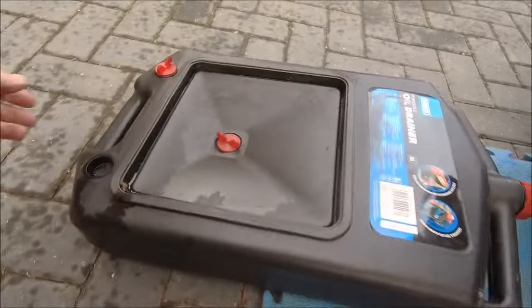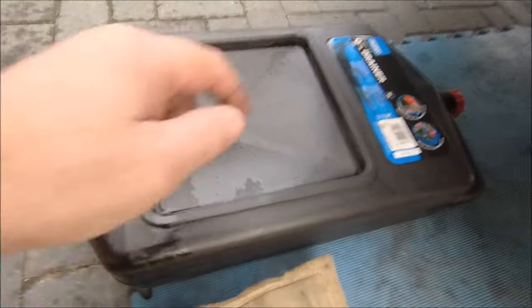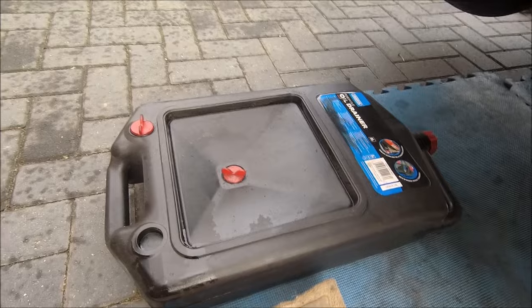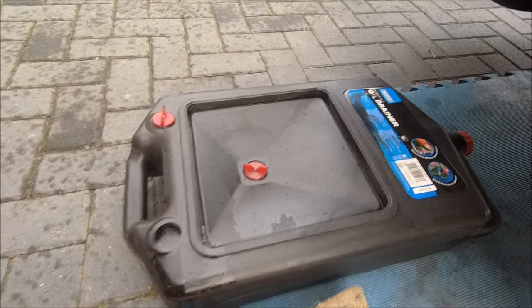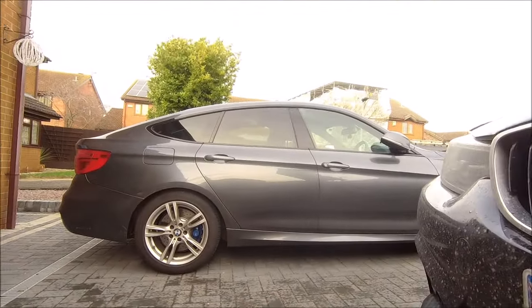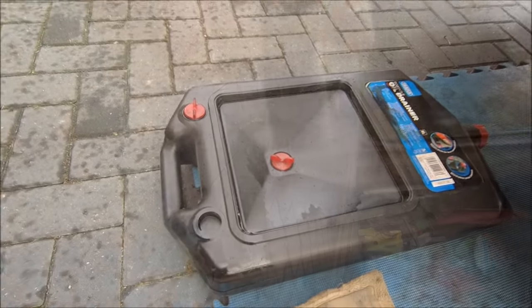There's a sump plug. Even using the special stuff, my bowl becomes redundant because my son has bought one of these. This holds just over seven litres - seven and a half litres - because one, it's an eight litre container, and two, dipstick confirmation. Right, draining time.